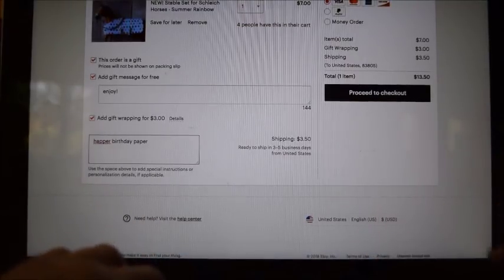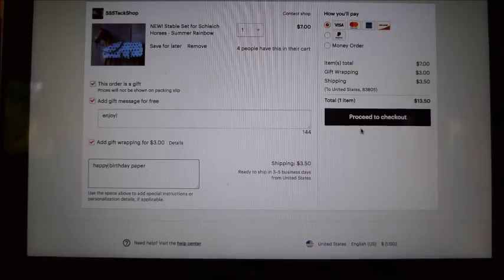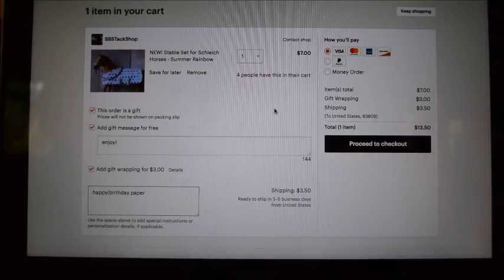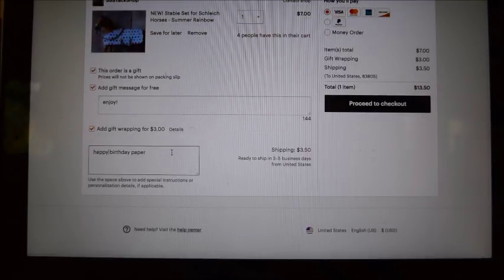Down here where it says 'Add note to SSS Tack Shop,' you punch in what paper you want — so I want the happy birthday paper. Then you just tell me the paper, and like I said I'll match your ribbon to your paper. Then hit 'Proceed to Checkout' to finish purchasing. Also, just to let you know, the gift wrap message will be printed onto the back of the gift wrap package that I showed you.